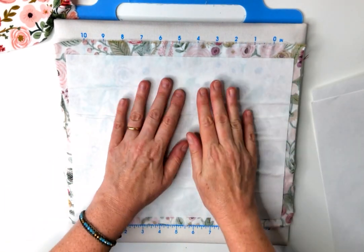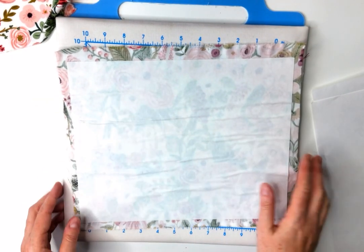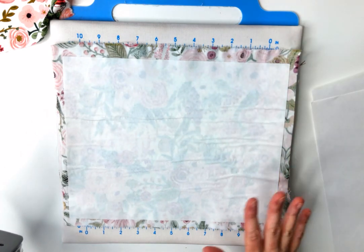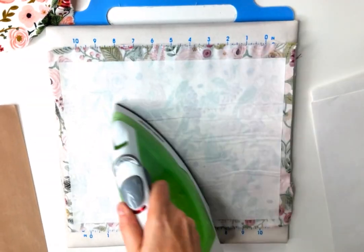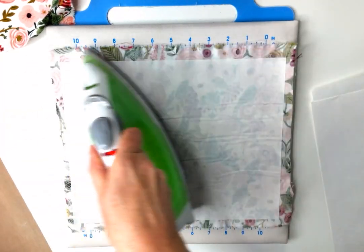You see these wrinkles? You don't need to worry about those — I'm just going to rub over it. You can iron straight on this; that's perfectly fine. You could lay a cloth over this if you were nervous about getting adhesive on your iron. You could also place a silicone mat over the top. I don't hold the iron in one place; I just keep moving it around to melt the adhesive.